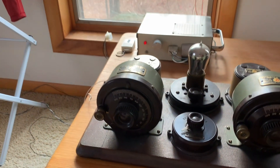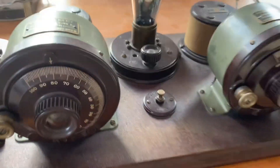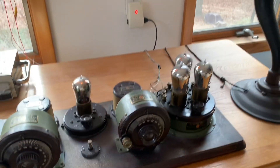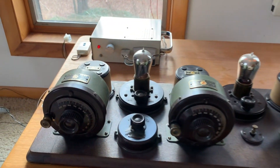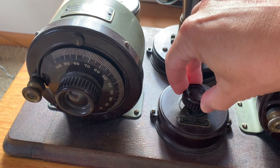I'm going to start the video with an Atwater Kent number 4340, the Model 10, three-dial TRF, two stages of RF amplification, a detector, and two stages of audio amplification.